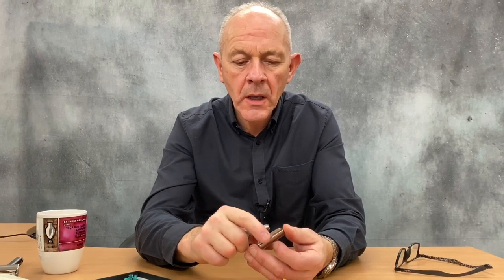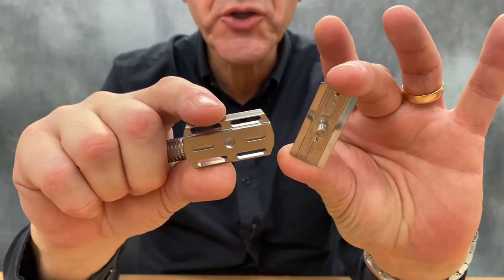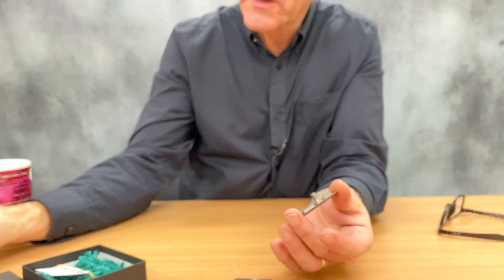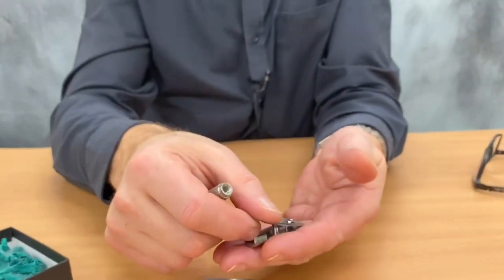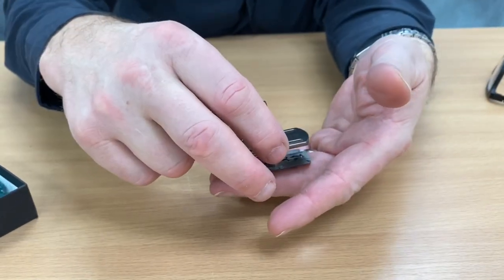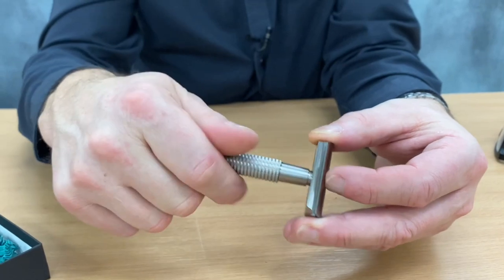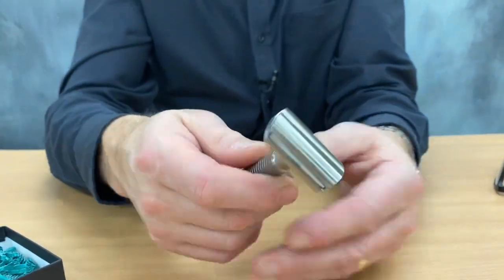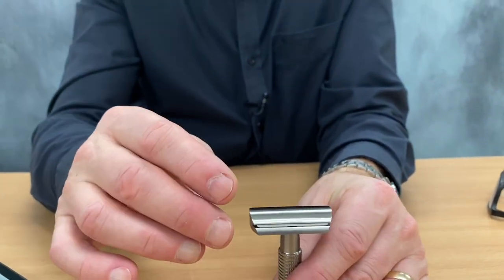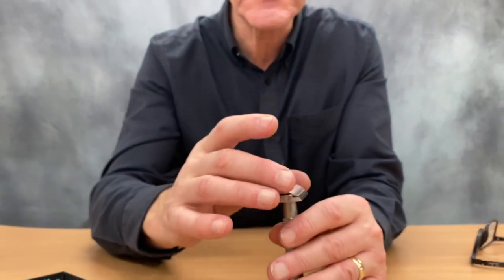Let's take it out. See the beauty of the machine tooling. Let me show you how easy it is to load a blade. A nice feature of this razor is that the blade is completely enclosed within the head, so no danger of cutting your fingers at the sides. The blade is enclosed.